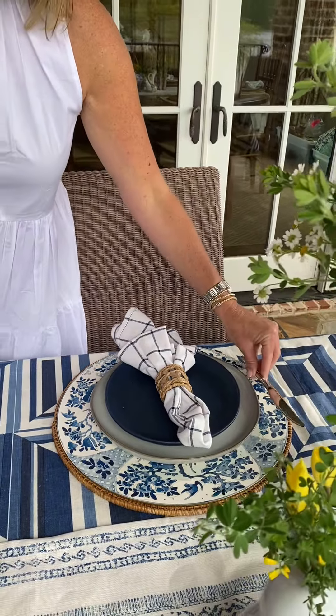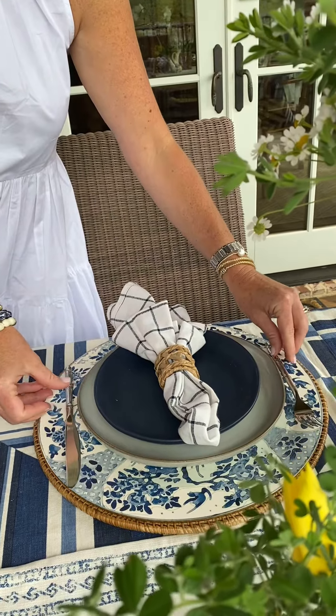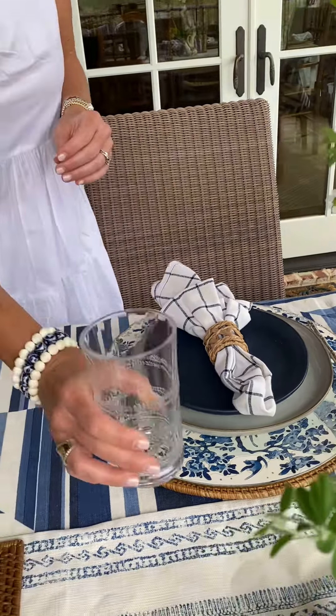Lastly, we've used everyday dinnerware and topped it off with a fun acrylic cup.